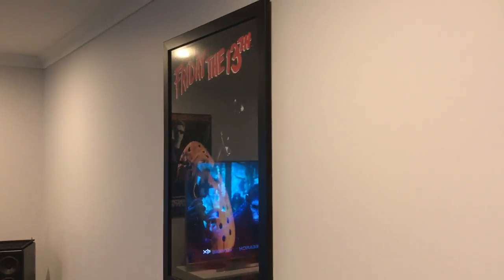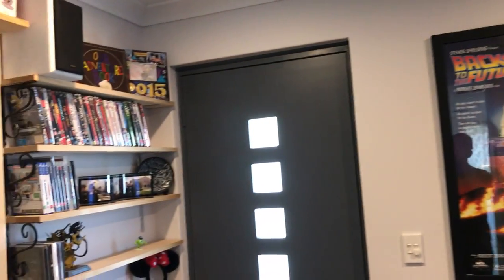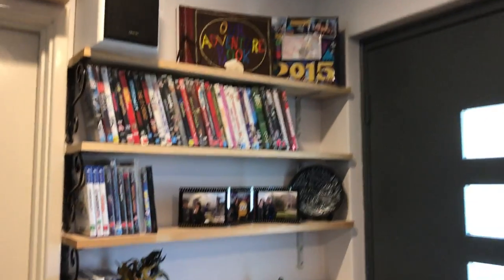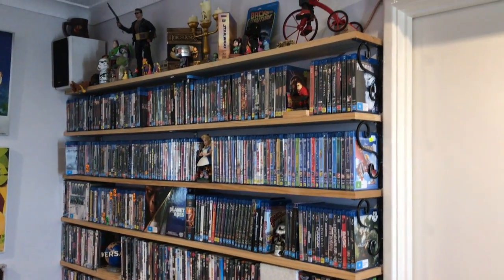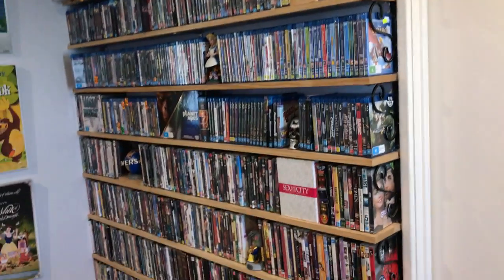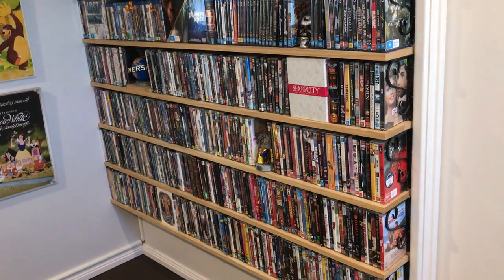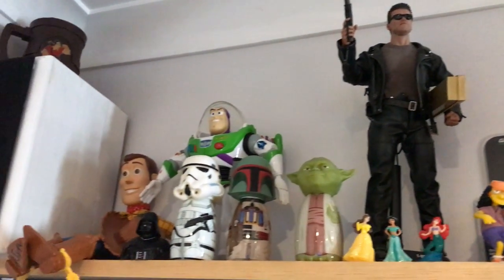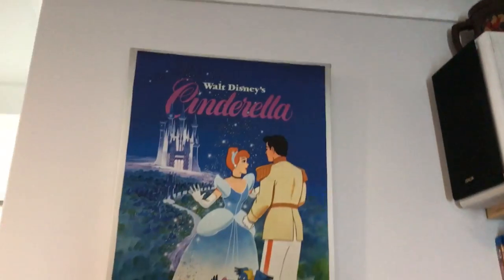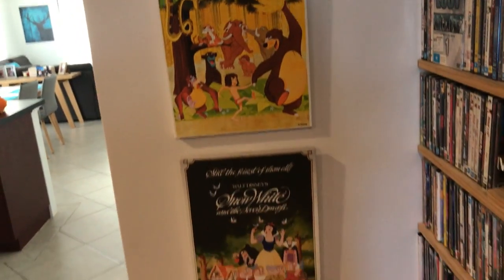Got the movie posters around the room — Friday the 13th, Terminator, Back to the Future. And I've got all my DVD and Blu-ray collection up. Got about 300 Blu-rays now and about 500 DVDs, but we're slowly swapping out all the good movies to Blu-ray because DVD's pretty obsolete now. At the top we've got all our little knick-knacks from movies. My wife's pretty into Disney so there's a fair bit of Disney stuff, but Disney's awesome.